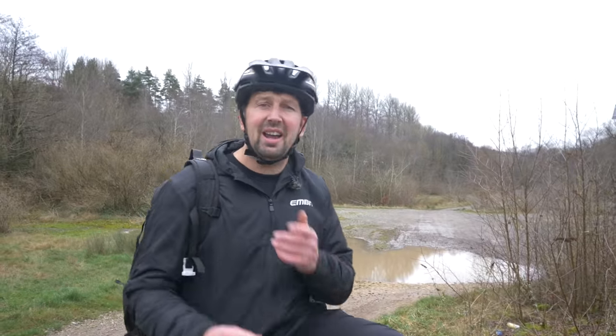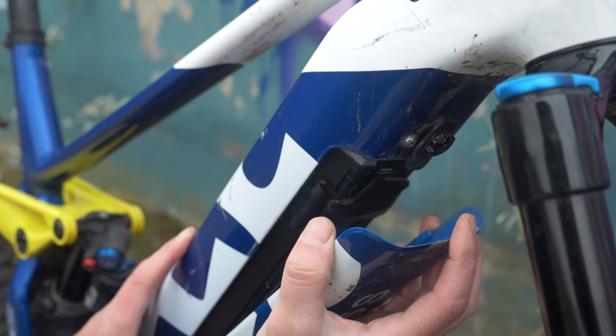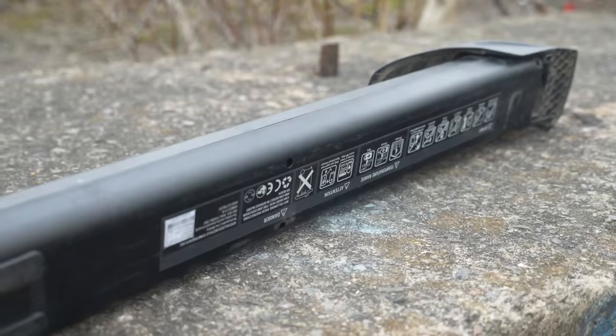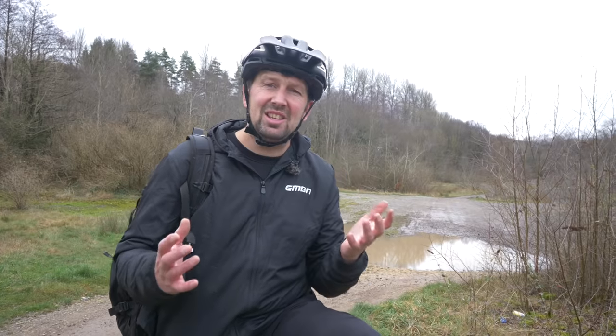One last thing: if you're carrying a spare battery in your backpack and your battery is locked into your bike with a key, don't forget to pack the key. If you ride around with a flat battery and have a fully charged spare but can't unlock the bike to swap it, that can definitely put a dampener on the ride — and that's from personal experience.